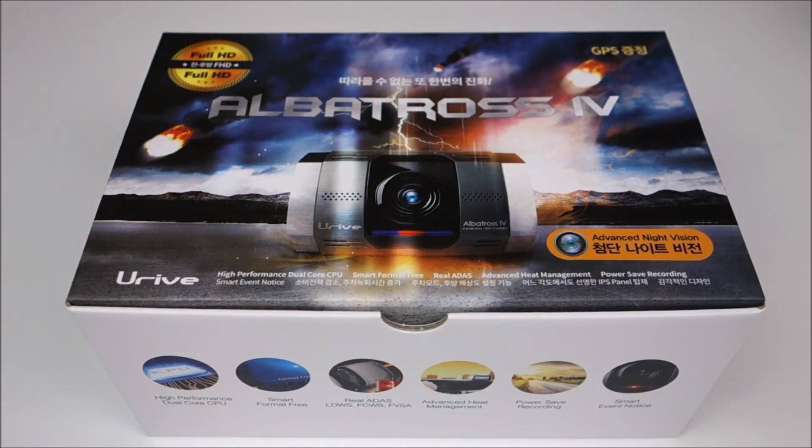Hey guys, this is John from US Dash Camera. Today I got a review on a new camera. This is from URIVE, which is a South Korean company. They haven't formally released any of their cameras in the US yet, or up until now, and this is actually the fourth iteration of this model, the Albatross IV.